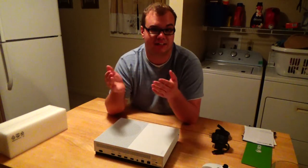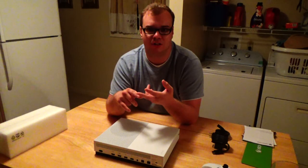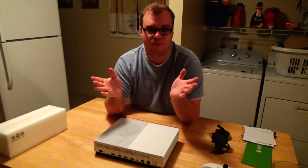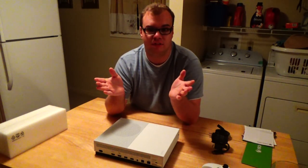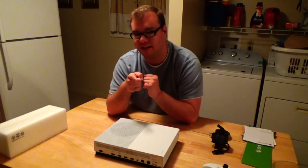This has been the unboxing of the Xbox One S, I hope you liked it. I do not plan on doing too many unboxings in the future unless I have something really cool, like maybe a special edition game or another game console. We'll see about that in the future. Thank you guys so much for watching, and I will see you in the next video.